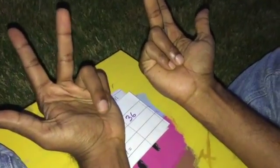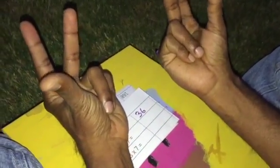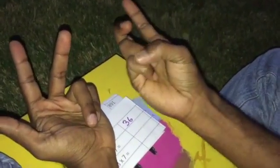Now we are going to do 7 times 7. So 6, 7 on this hand and 6, 7 on this hand. That is 3 fingers unfolded here and 3 fingers here — 3 times 3 is 9. There are 4 folded fingers, that is 40. 40 plus 9 is 49.